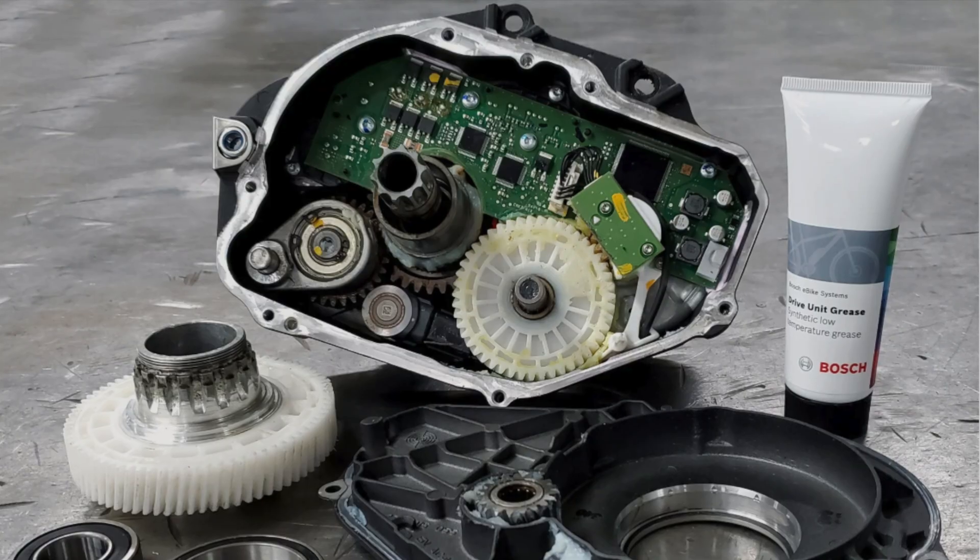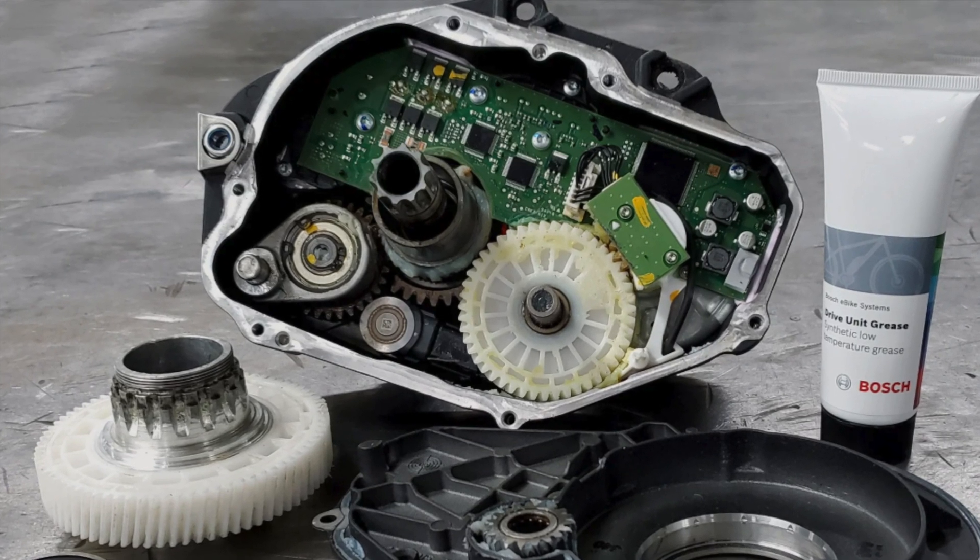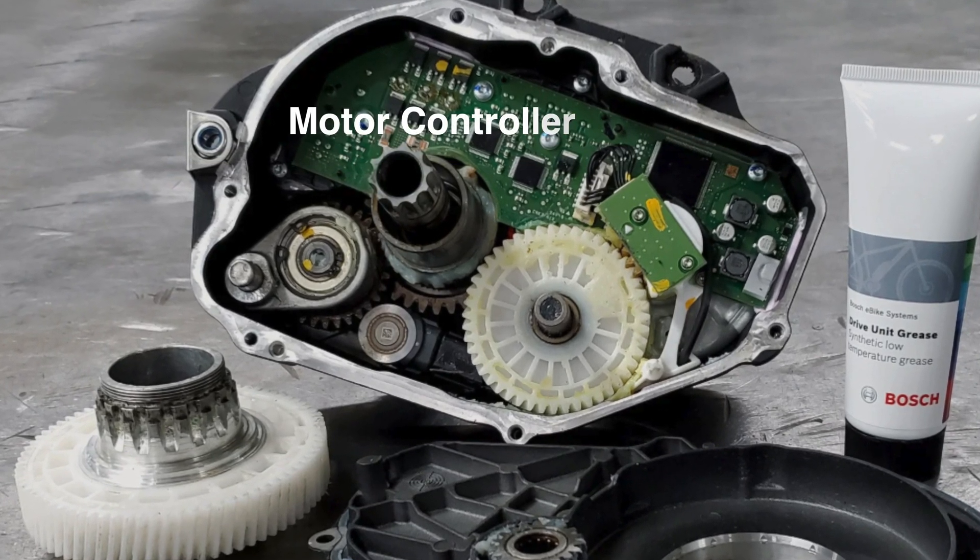Now if every e-bike motor worked this way they would not be very different — this video would be over — but they are not all the same. There is one thing besides the motor and gearing that manufacturers put inside the casing that makes the motor unique, and that is the motor controller.